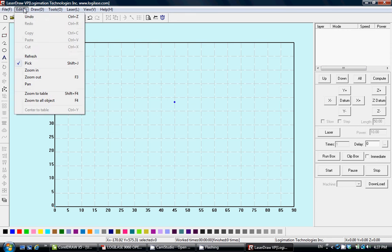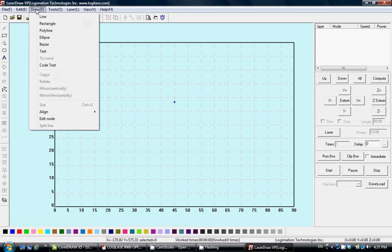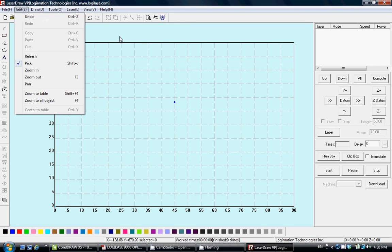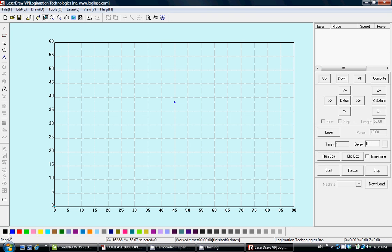You have a standard drop-down menu, shortcut icons on the top and left which can also be found in the drop-down menu, color layer selectors where you can select your color layers, a window for the layer list, and some control buttons.